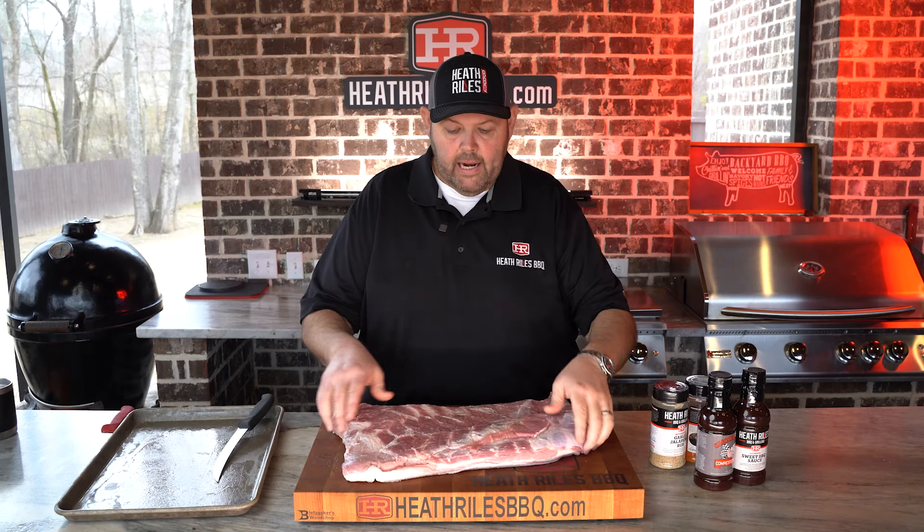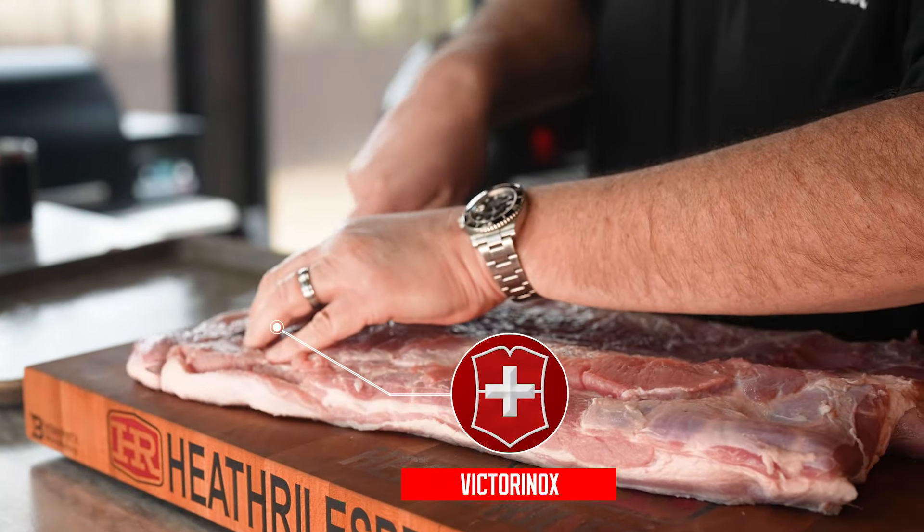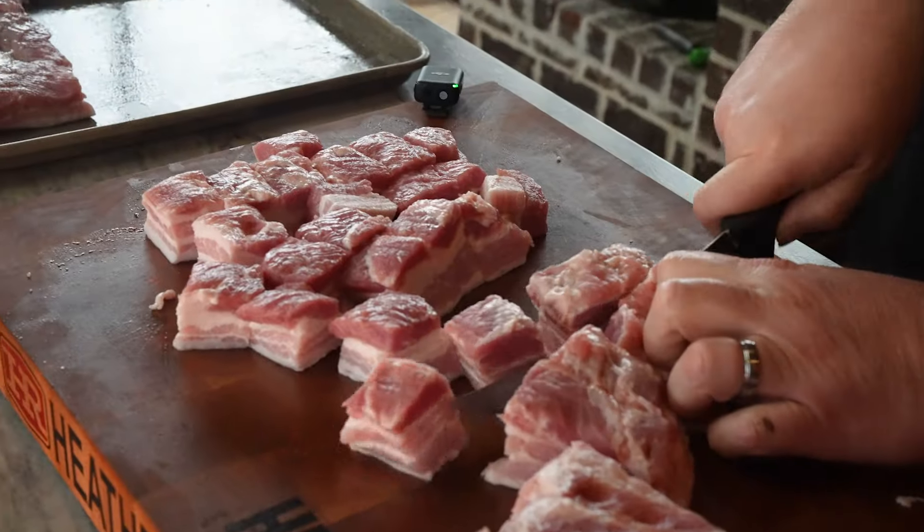First thing we want to do to our pork belly is get it laid out here. I'm going to get it cut into cubes. I've got my trusty Victor Knox knife. I'm going to go about one inch wide here and cut strips all the way down this pork belly and come back and cut it into cubes.